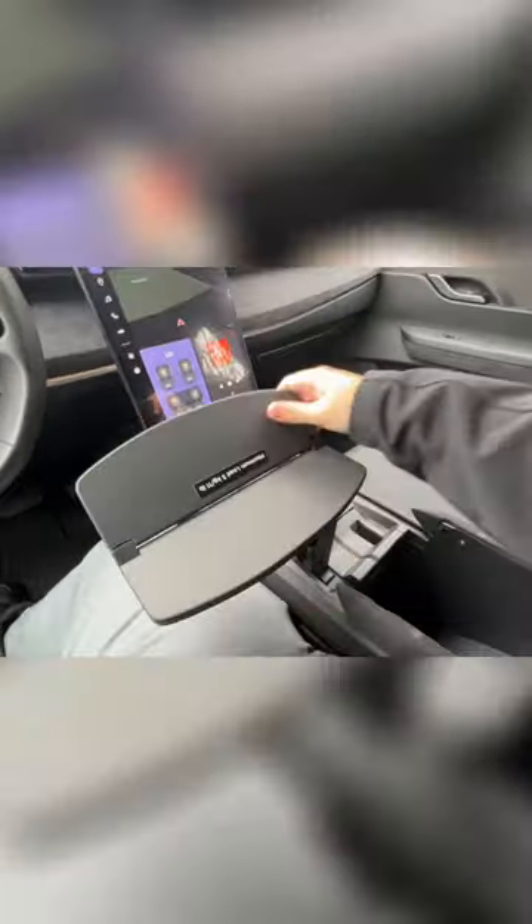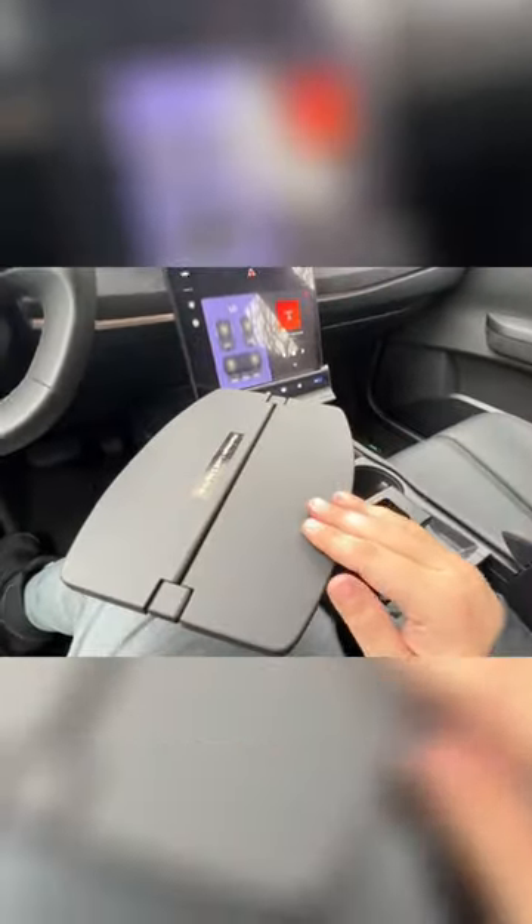One of the interesting features of this car: the taco tray. You can put your tacos here and eat, or you can put your laptop here.